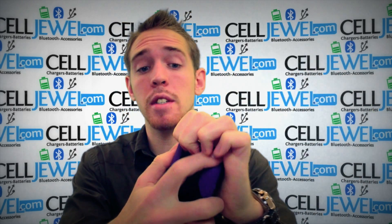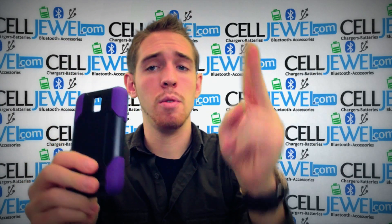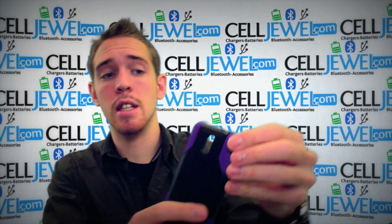First thing you want to know is that it breaks down into two parts. The two parts are the protective case for your phone and the holster piece. The protective case for your phone is dual layer — it's rubber and hard shell plastic.